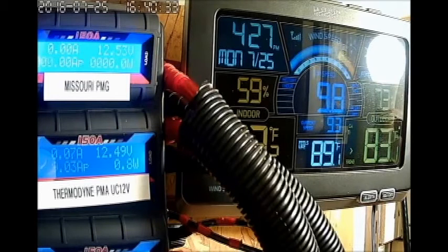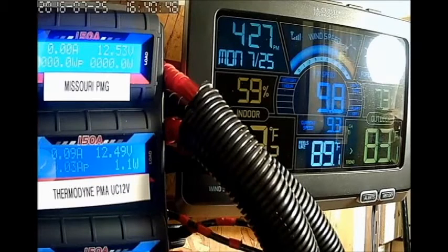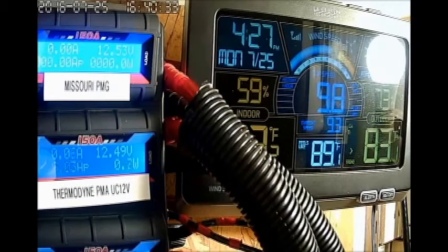I can see that once I start to get winds that maintain like 8 to 10 miles per hour, this turbine is going to be generating me like 2 to 4 amps somewhere in between there, which is real good. In my mind at those speeds, from 8 to 10, I just can't wait to see a sustained wind at 12 and see what this thing gives me.